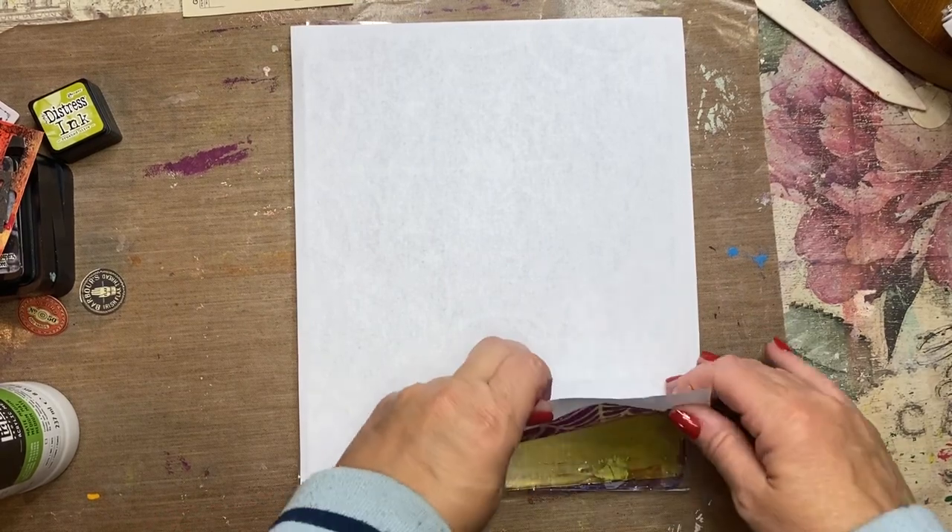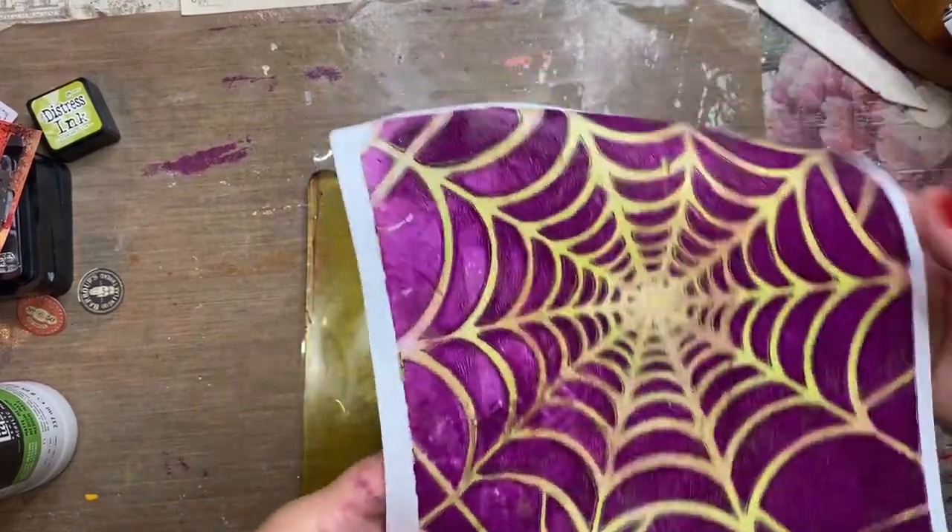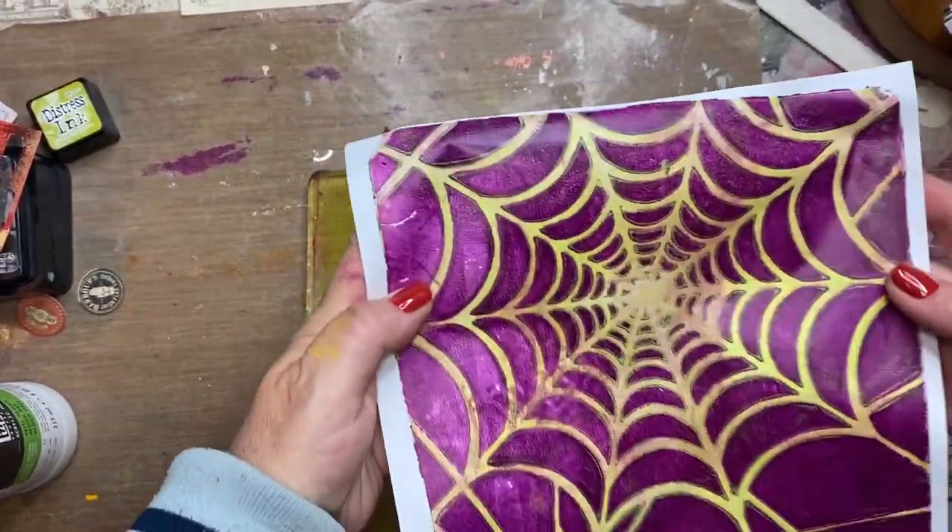I've let this dry for probably about 15 minutes and it looks so awesome — look at the brilliant colors, I just absolutely love it.